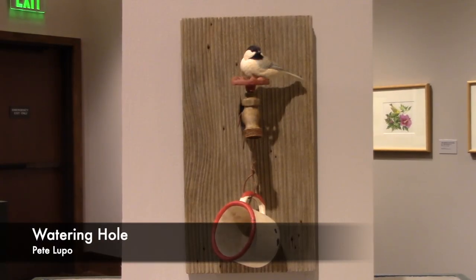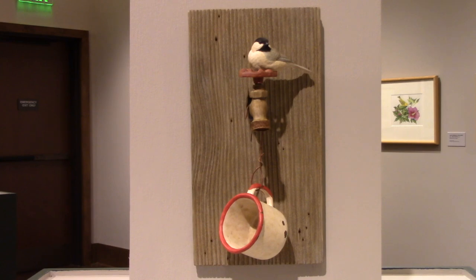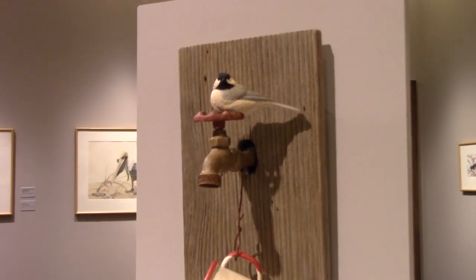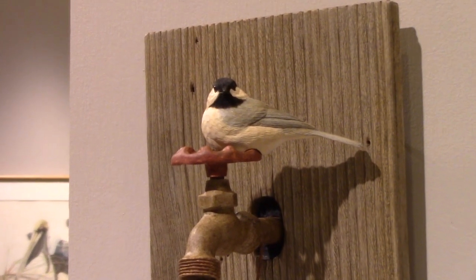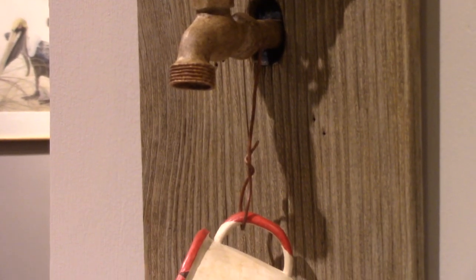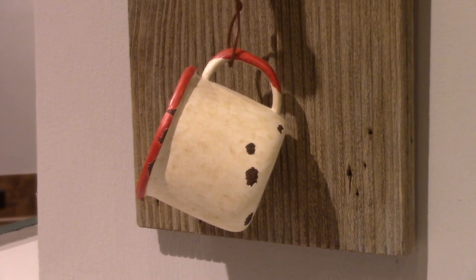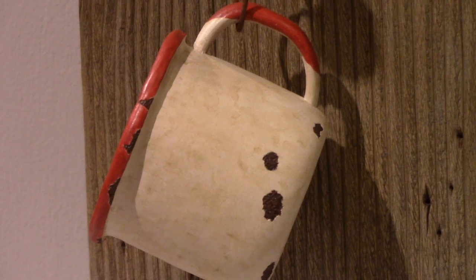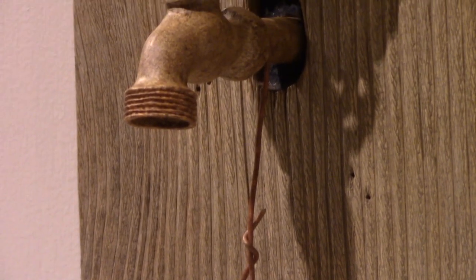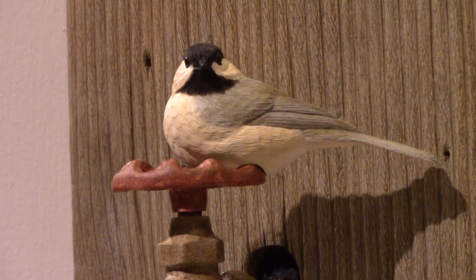This piece is called the Watering Hole, and it's about my grandparents' home. As kids, when we weren't working in the fields, if you wanted a drink of water you didn't go in the house — there was an old ladle or cup always outside on the outside spigot. Instead of worrying about how much dirt you'd get in the house, grandmother would let you drink from an old rusty cup. This is a Carolina chickadee on an old spigot. Everything is carved out of wood except the little piece of wire — that's actually made from wire. The handle comes off. The spigot is carved from wood. The cup is made out of wood and also comes off.